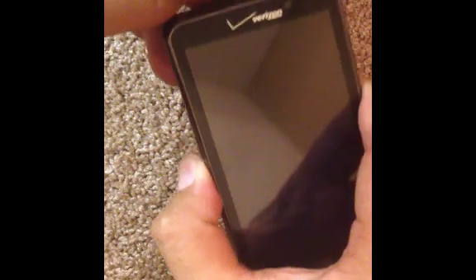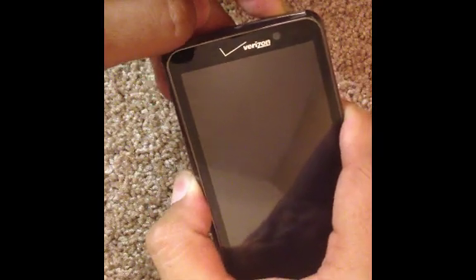Go ahead and hold down the volume button right there with your thumb, and then while you're doing that, press the power button until it comes on.